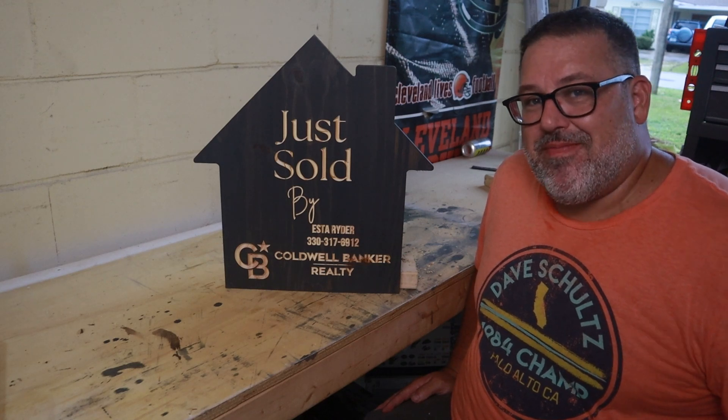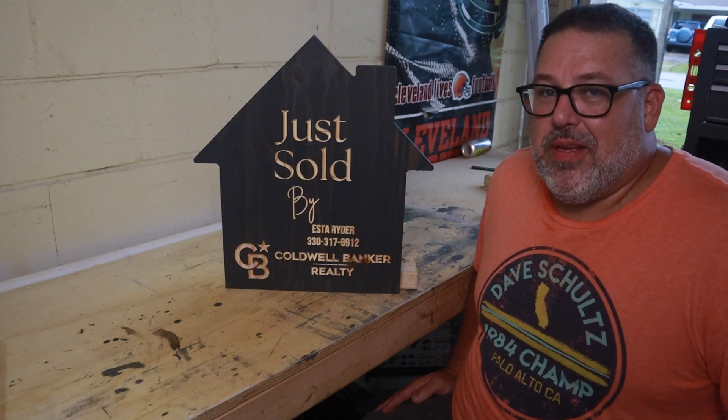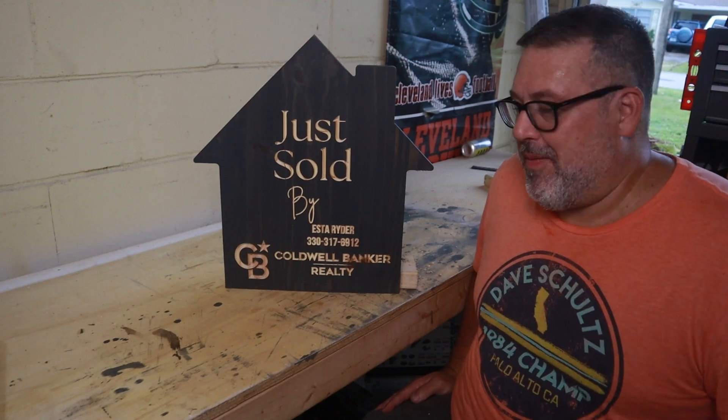Aside from that, just check these videos out that are coming up on the screen. If you like this video or woodworking videos, I'm sure you're going to like something over here. Check that out and we'll catch you next time.